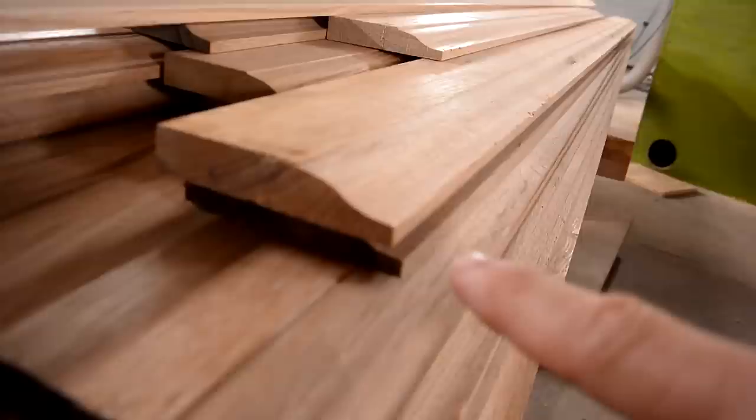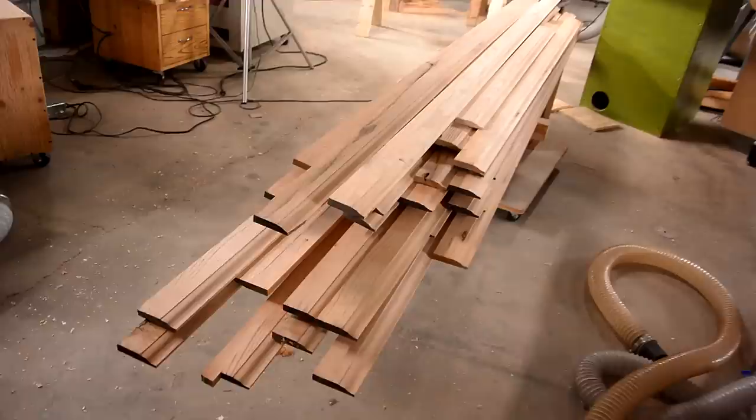Holy crap, that is loud. Now, I think what would be nice is to add just a little bit of a round-over right here. Normally I'd just do that with a hand plane, but with quite that much material, I'll set up to cut that with a router. Making such a small cut, I was able to bump up the RPM and the feed rate by a lot.